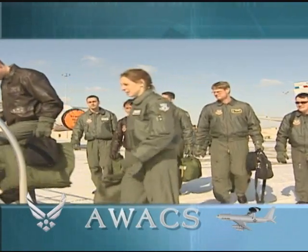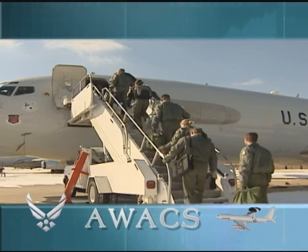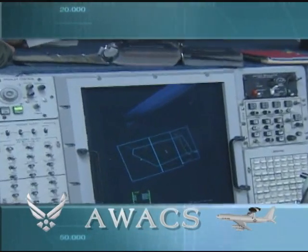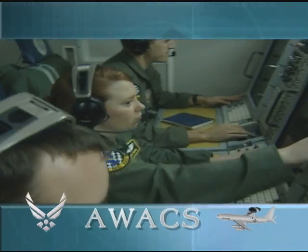Success in the air depends on the airmen of Tinker Air Force Base's 552nd Air Control Wing to rapidly deploy and utilize the AWACS. The 552nd Operations Group is at the core of this weapon's system, providing the personnel who perform the surveillance, warning, and control mission.